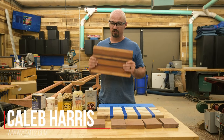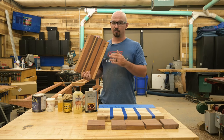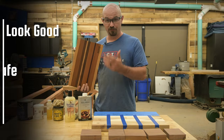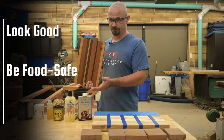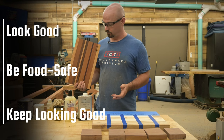So you finally finished making a cutting board you're really proud of, and it's time for that glorious part of putting some finish on it. But you want a finish that's going to look good and be food safe — obviously if you plan on actually using it, or hope your client or whoever you're gifting it to is going to use it — and you want it to keep looking good as long as possible.